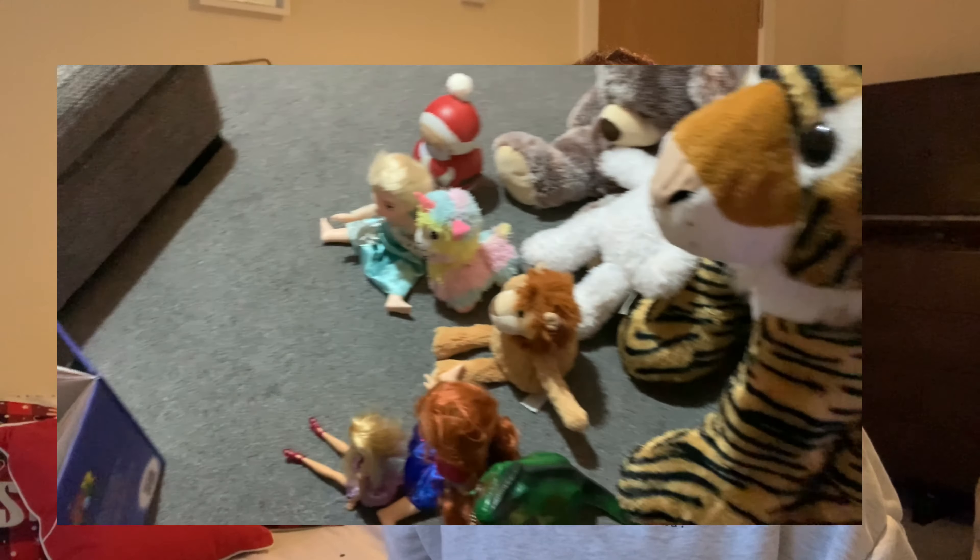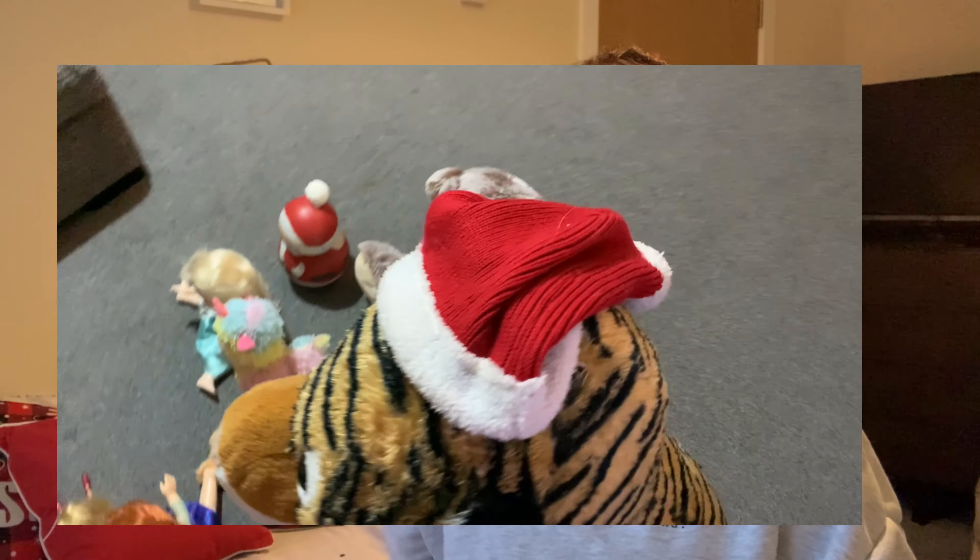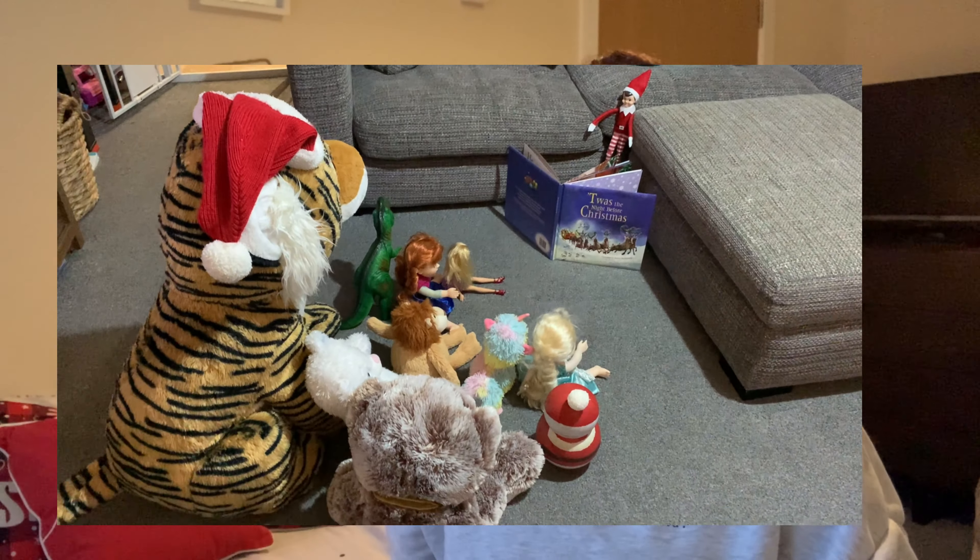My daughter loves bringing her cuddly toys downstairs during the day, and one of her favorites is her Ticker and a couple of Barbies. The idea here is having the elf read one of Aria's favorite Christmas stories to her cuddly toys in the morning. When she wakes up, the toys won't be in her bed — she'll head downstairs and find them sitting in a circle with the elf reading a story. I think that's absolutely adorable because sitting together and reading a book is one of the best things. She will absolutely love it.